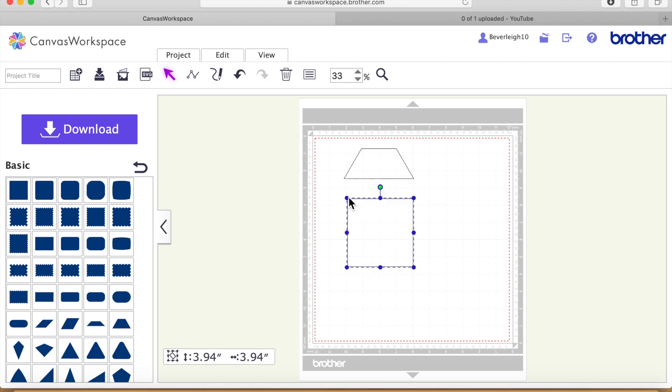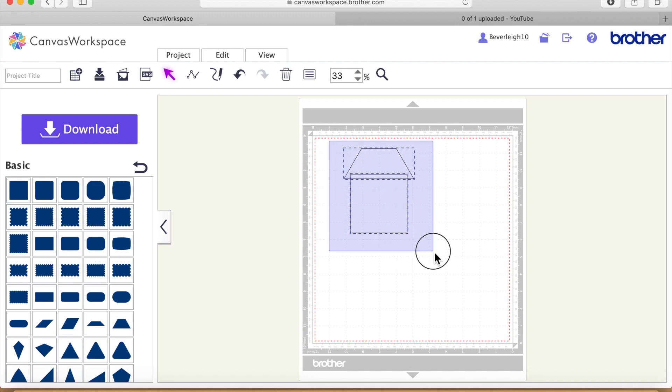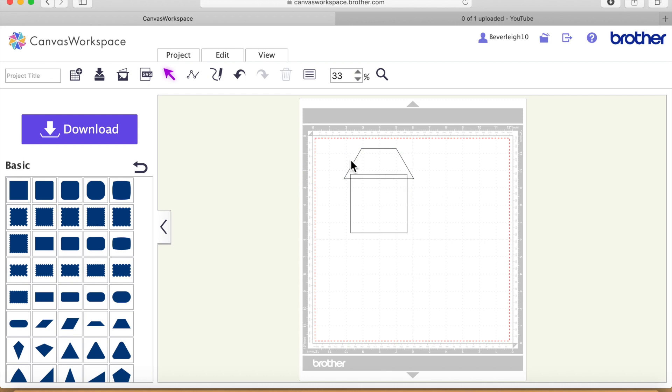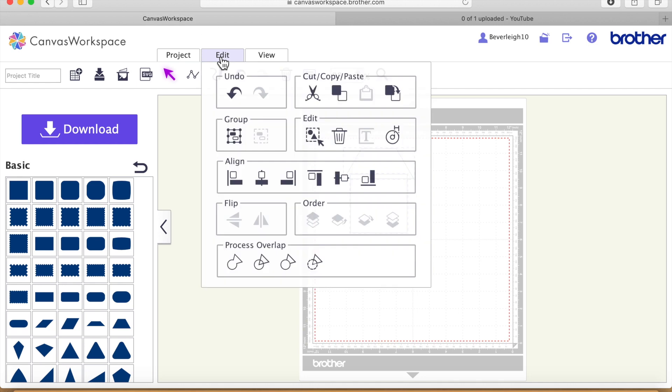I'm now going to bring on a square and shrink it down a little bit, and I'm going to line it up so that it's slightly below but also overlapping the roof. I'm going to select both — just clicking and dragging so you get that blue dotted line all the way around the shapes — then I'm going to go on Edit, then Align, and I want to align to the centre, so that square is directly in line centrally to the roof shape.